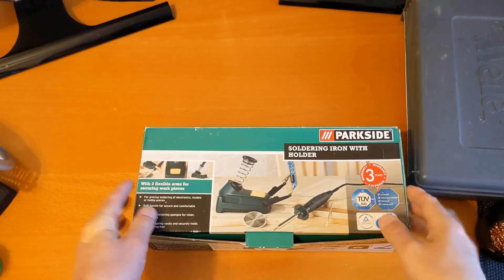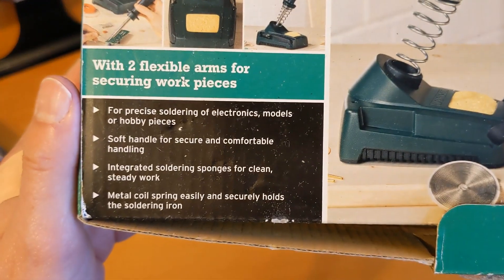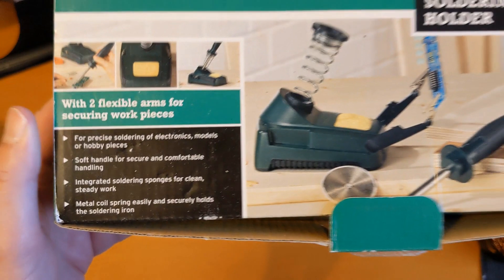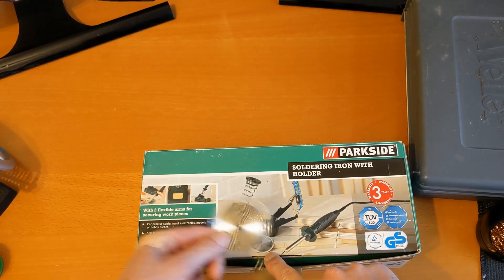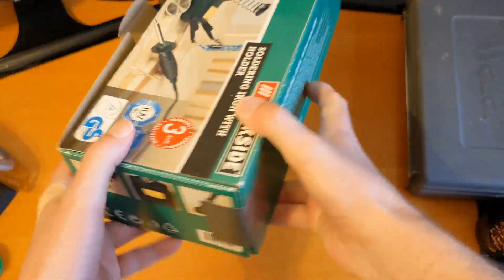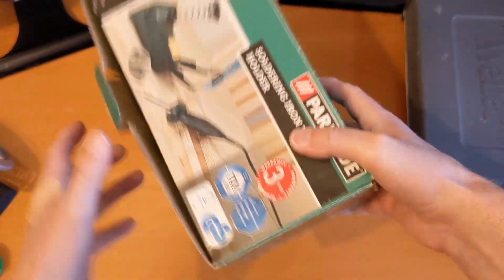That's as opposed to using the solder sucker, which is more for when you've got a pin going through a board. I'm no expert on any of this. This cheap Lidl iron is the one I generally use most of the time when I'm going to solder. It's not very powerful - probably about 30 watts - but it does the job.